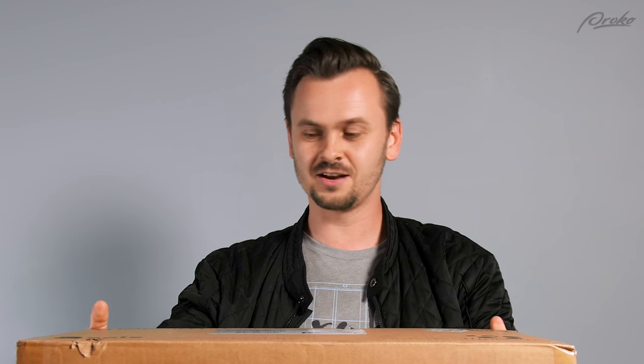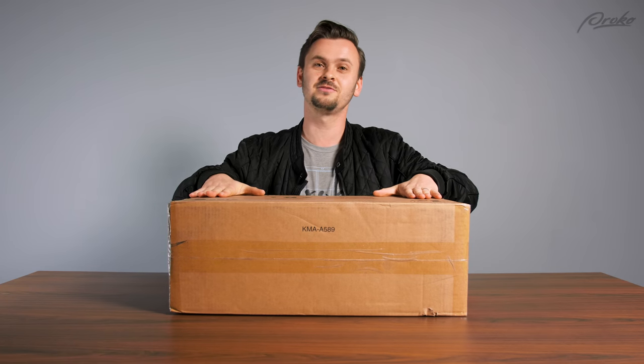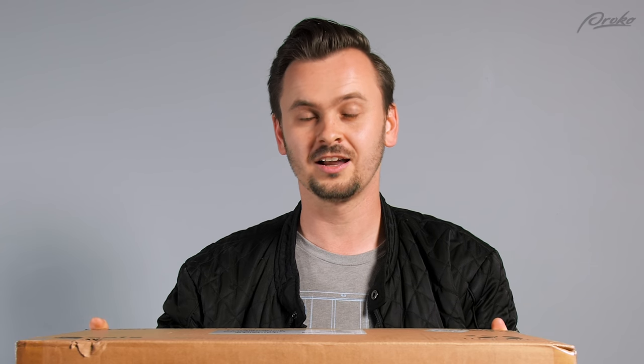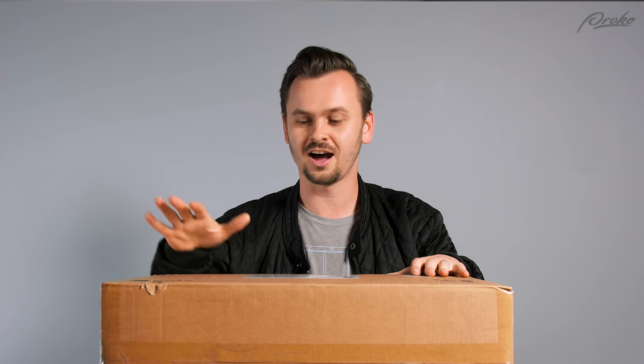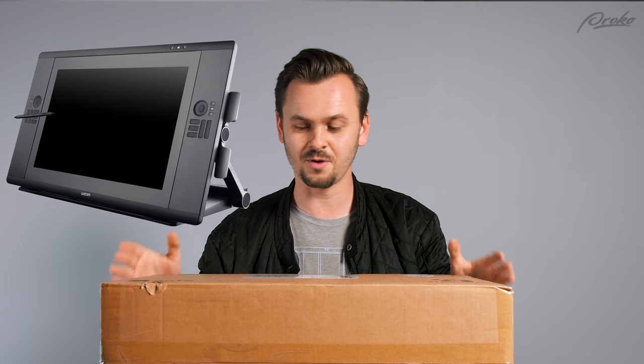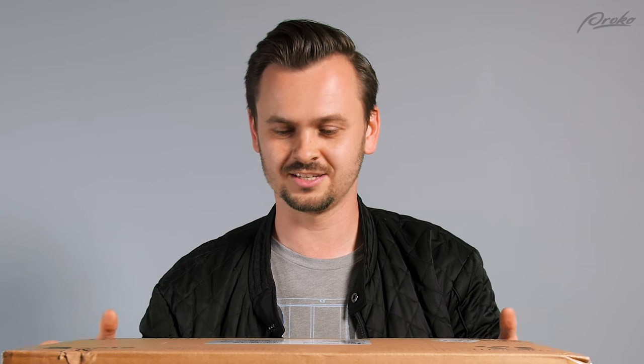I'm excited about this one. They sent this to me for free. It's kind of like an iPad where you don't need to connect it to a computer. But the reason I don't like drawing on the iPad is because I just don't like the feel of it. I prefer the stylus and the feel of the Cintiq that I have, so I'm hoping that this mimics that and I can take this thing anywhere I go and have the feeling of a Cintiq in my backpack.